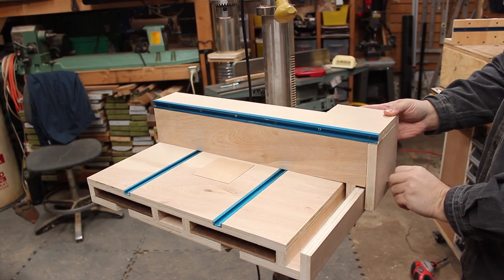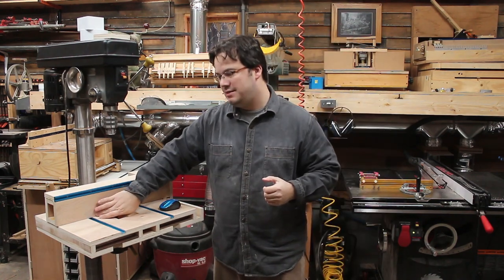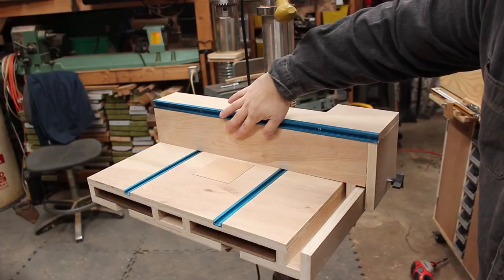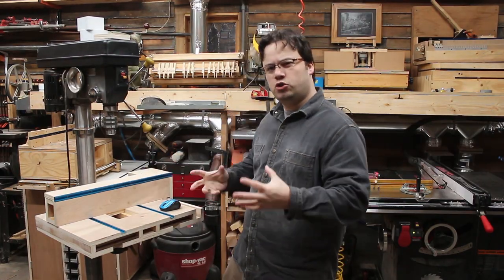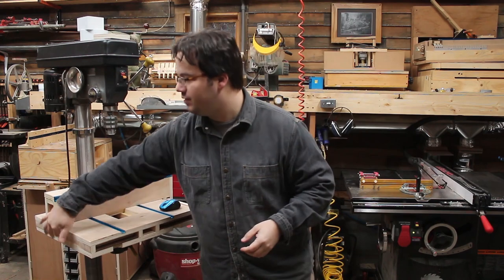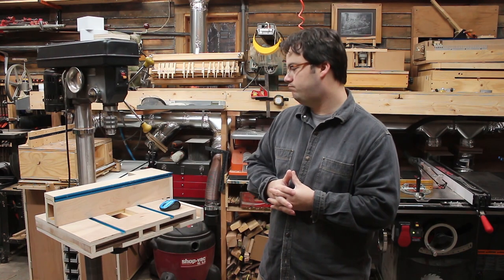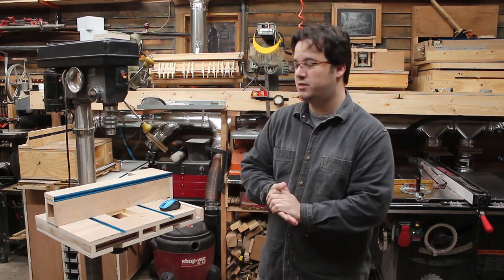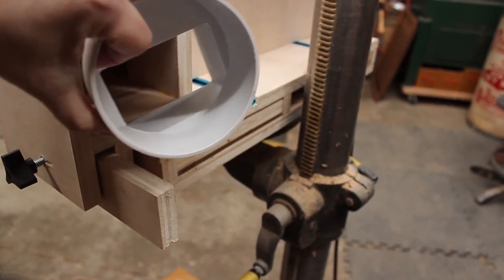As far as function, this fence adjusts way smoother than the other one that locked inside the t-tracks. It might have a little bit of deflection, but on a drill press that's not nearly as big a deal because most of your pressure is going down, not into the fence. If you're doing really heavy-duty drilling or that slight deflection bothers you, you can put a clamp on the end and lock it down. I still have to drill the holes in the front for the dust collection, but that won't be a big deal. I'll attach the dust collection on the back via our handy little fitting and then we'll be all set to put it in service.